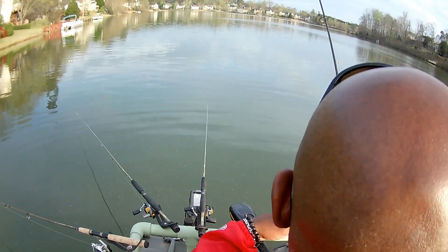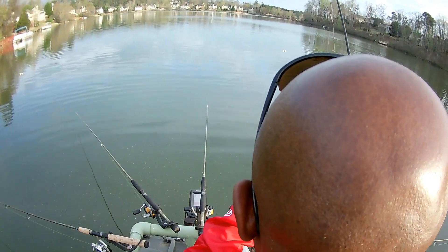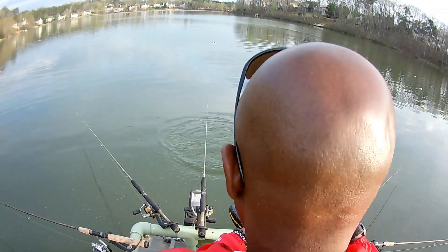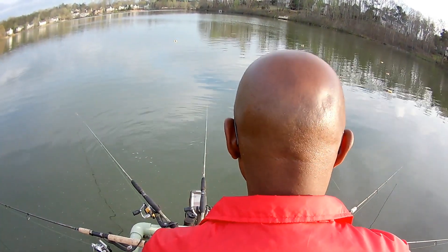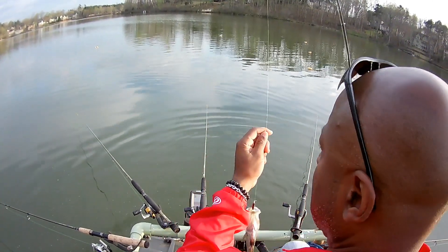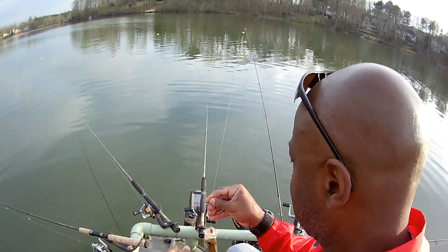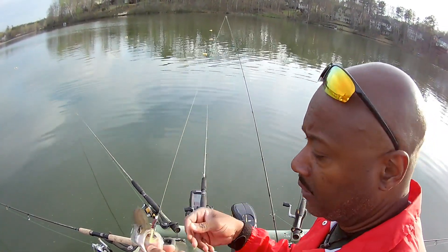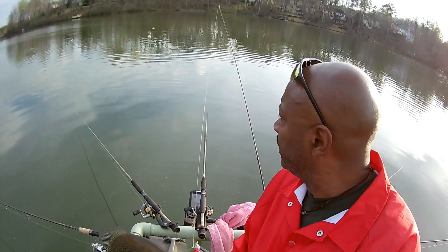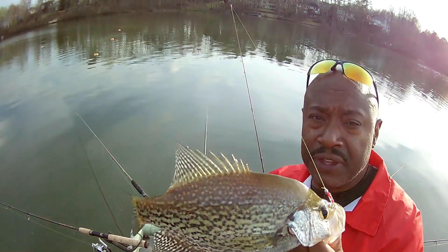They seem to prefer the jig right now over minnows. This is another 12-inch crappie. I'm running six poles on minnows — one, two, three, four, five, six minnows — and they prefer the jig. This time of the year, this is a male, they're still spawning right down here off this six-foot flat.